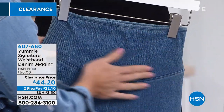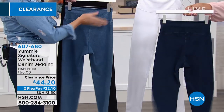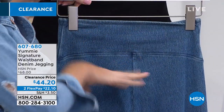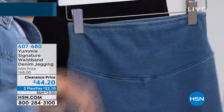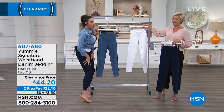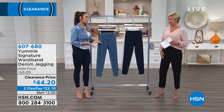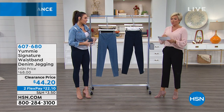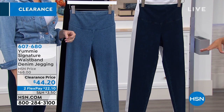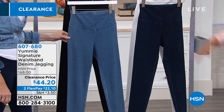The lower panel holds your tummy in, and the back has a higher rise that won't compress the rear — it actually smooths everything out. What I love about this jegging is there are no side seams, no outer seams, no bulky pockets. It looks and is very slimming while holding everything in. Sizes small through 3X, length 27.5 inches. It's a cotton-spandex blend with a 14% spandex inner panel that's even more compressive.